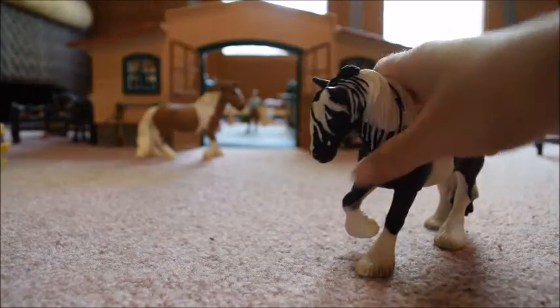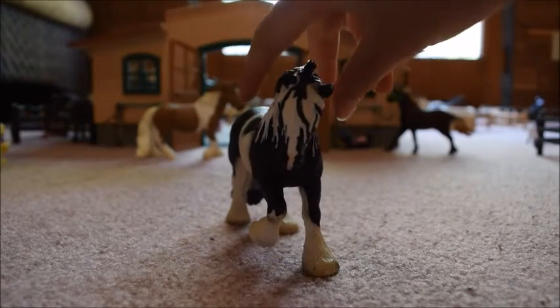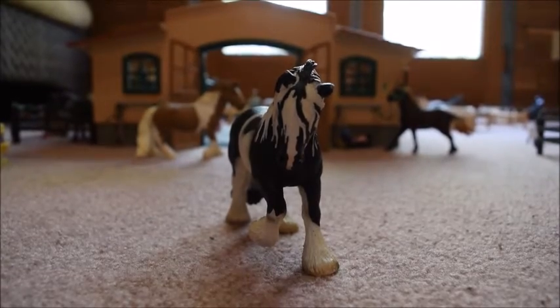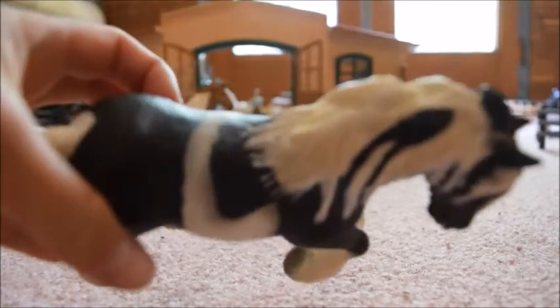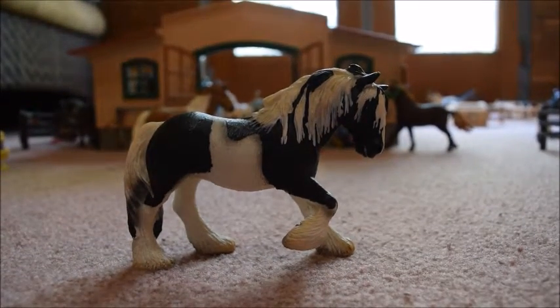She also has some pink on her nose, and I really like model horses that have pink shading on their nose. She also has some gray shading around her white spots, which is kind of neat and helps make her look more realistic.